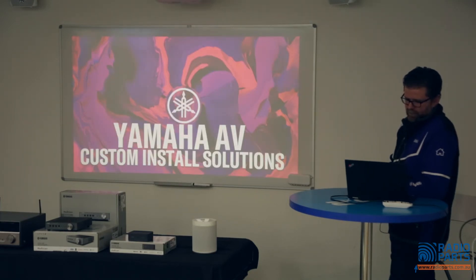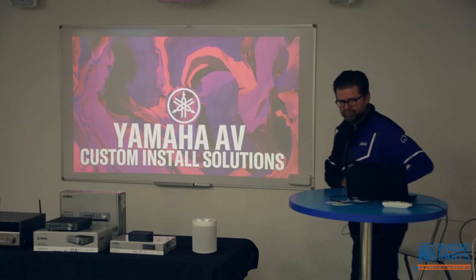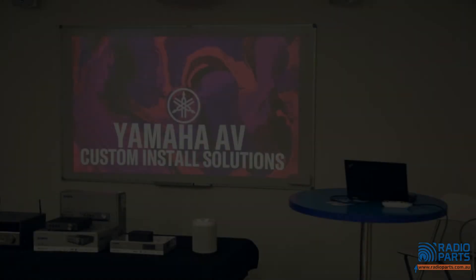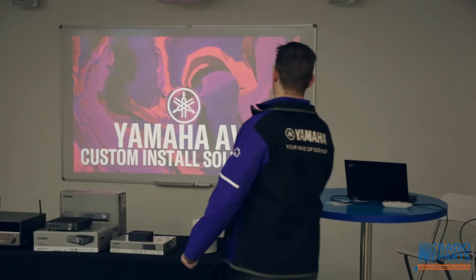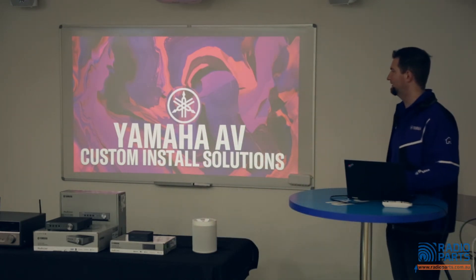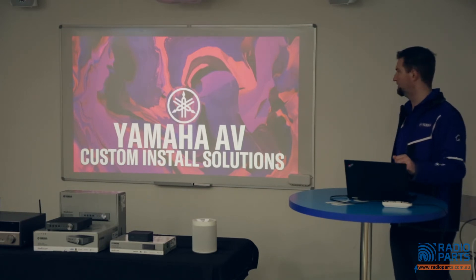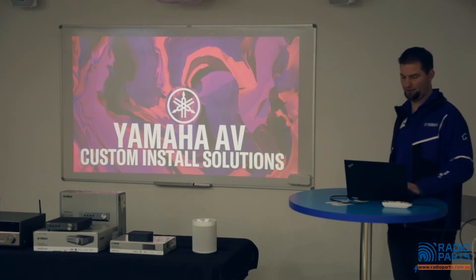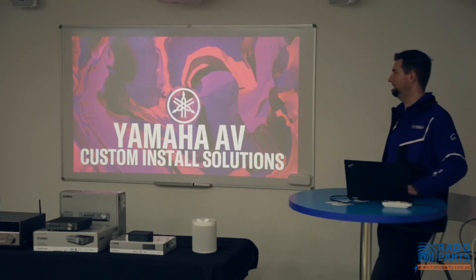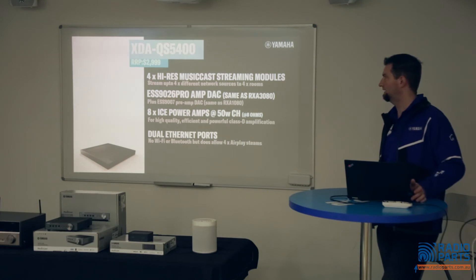I'll now pass you over to Mark to run through some of the custom install solutions. Good morning everyone, thanks for coming down. As Dave mentioned, my name is Mark — I'm the commercial and integration specialist for Yamaha. I'm available to answer all your questions around custom install or commercial work, but today we're going to talk about the relatively new XDA-QS and amp products, which we've got in the rack over there.